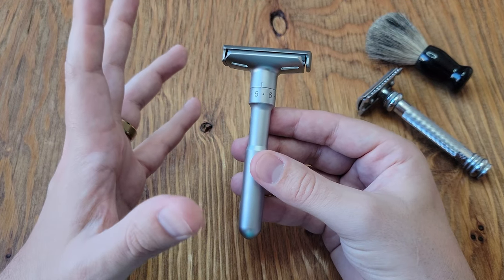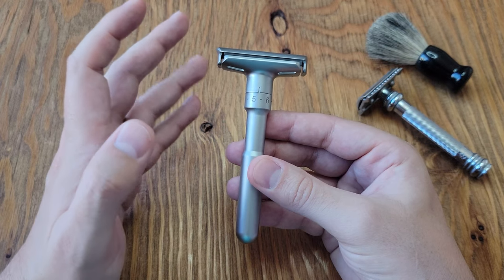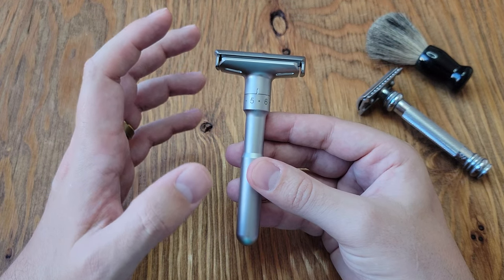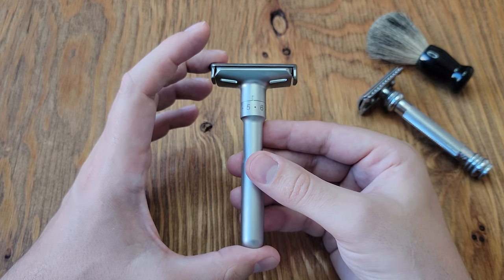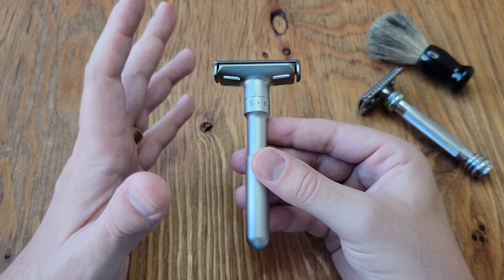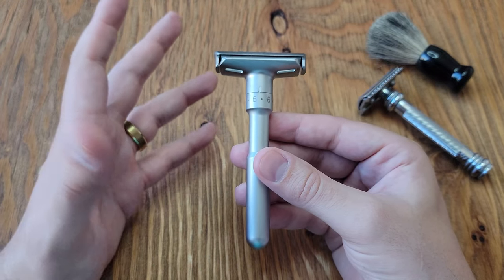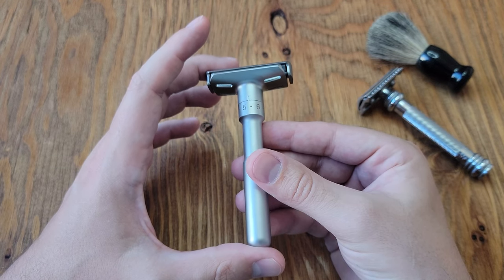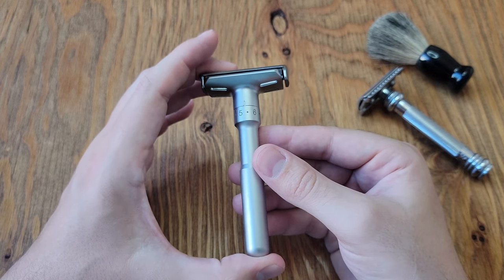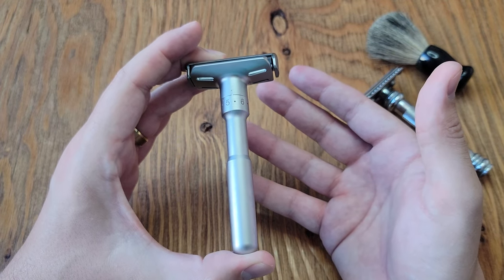This razor's claim to fame is its ability to adjust — meaning it can either open and expose the blade for a closer shave, or close and retract the blade for a less close shave. I'm not entirely sure of the mindset behind it personally. If you're trying to shave, especially with a safety razor, why give it a feature to have a bad shave? Why not just make it always good?